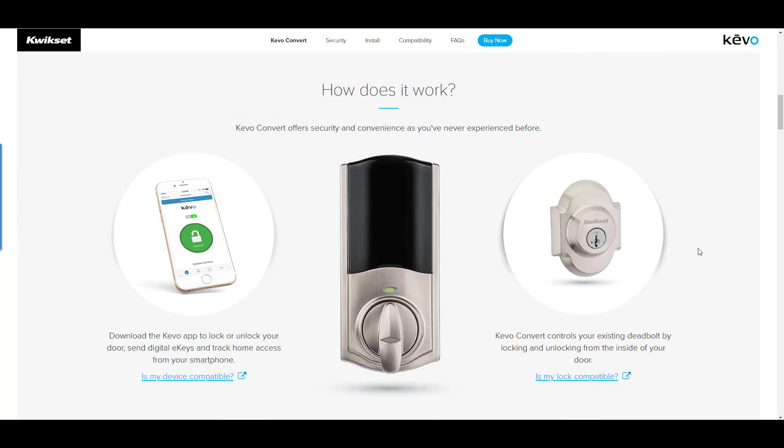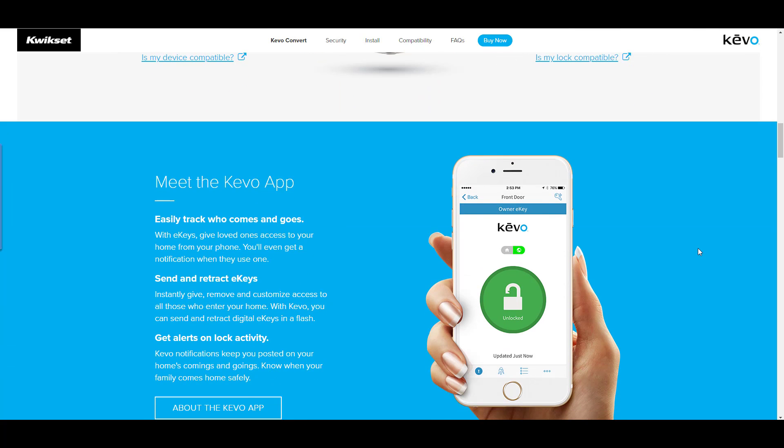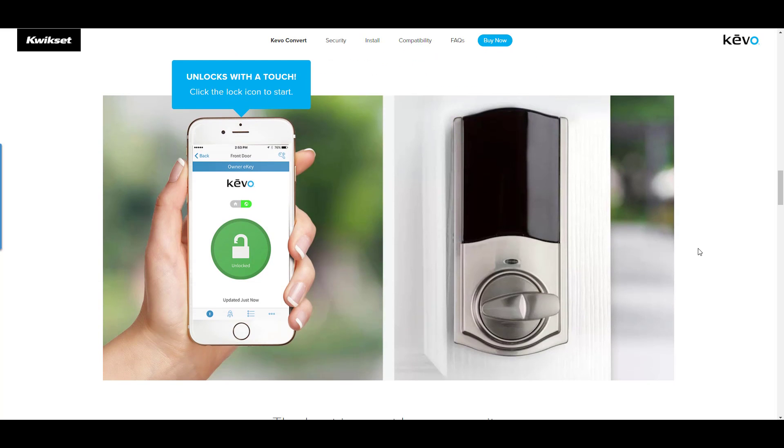There are no more lost or missing keys. You can stay connected while on vacation. It's perfect for short-term rentals and apartments, and great for property managers as well.